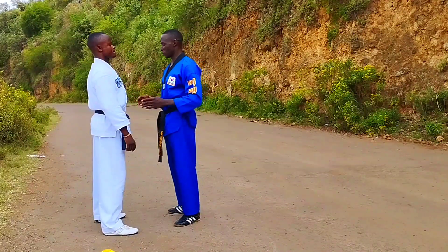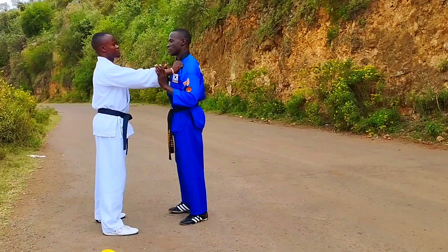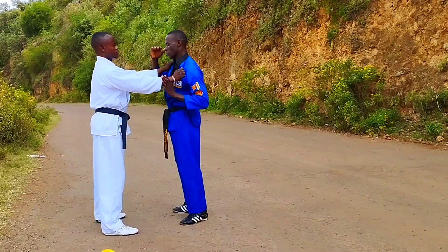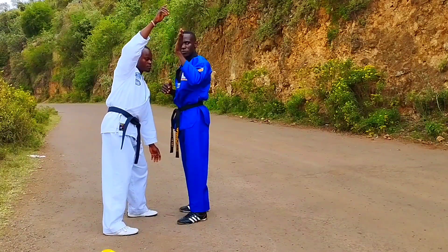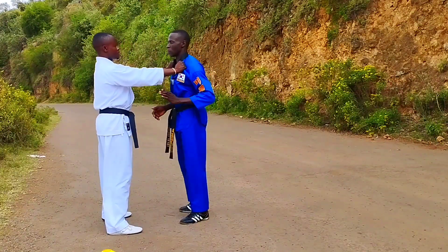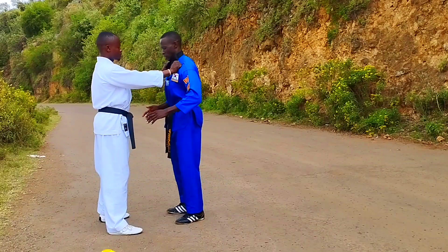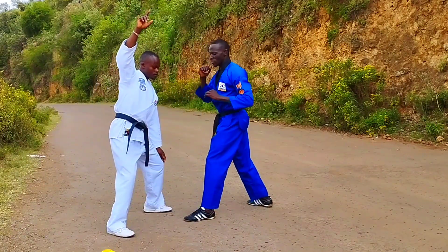This one is very simple. When the opponent grabs your collar with two hands, you lift one up simultaneously while you take the other one down — just like this — and he loses control. But remember, do this as you take your stance, so when you're in position you strike, then right to the ground.